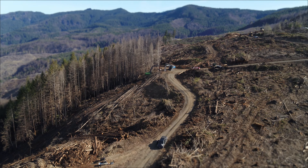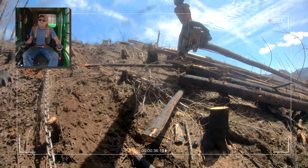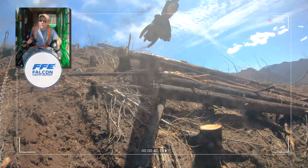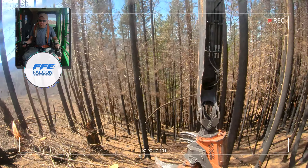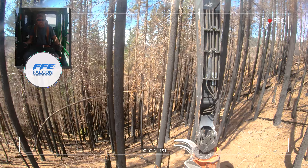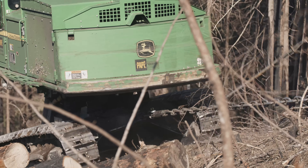I have been running this machine now for seven months. Right now on this job I have a John Deere 909 with a South Star 750 felling head with the Falcon tether. We are tethering — I'm splitting the unit: half goes up the hill to a landing, half goes down the hill.